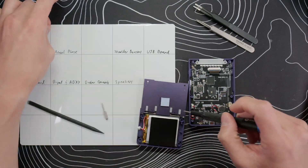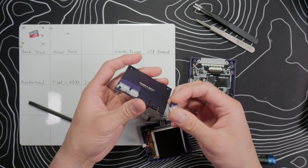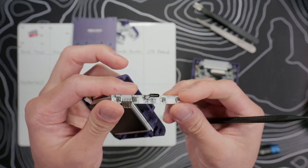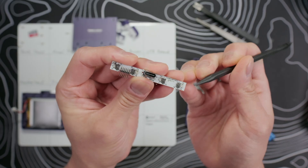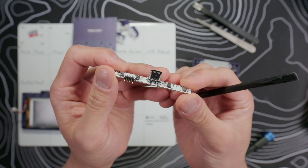Once that's off, switch to the Phillips double-zero bit and take out the two screws on the metal plate, and then that will slide off. We can remove the shoulder buttons, but I usually just leave them in. On the bottom half, pivot the USB board and it will come out. We can see the shoulder buttons use micro switches and these are pretty clicky. Unfortunately, at least for my device, the tolerances were so tight that I couldn't even put a single layer of Kapton tape on them to dampen the sound.